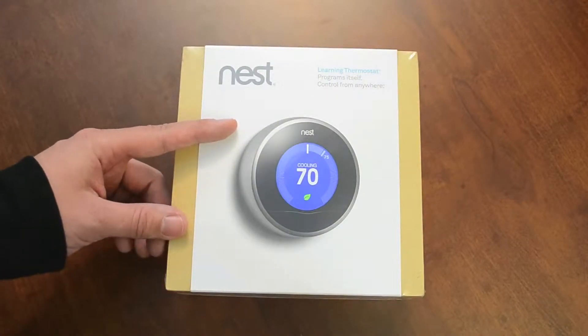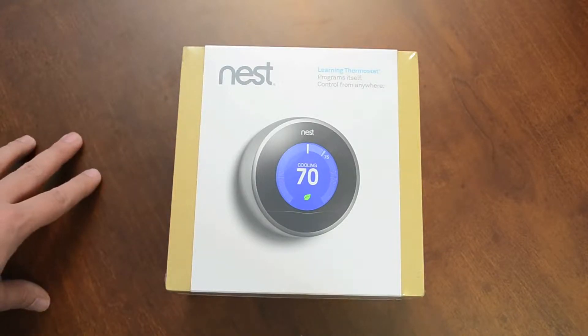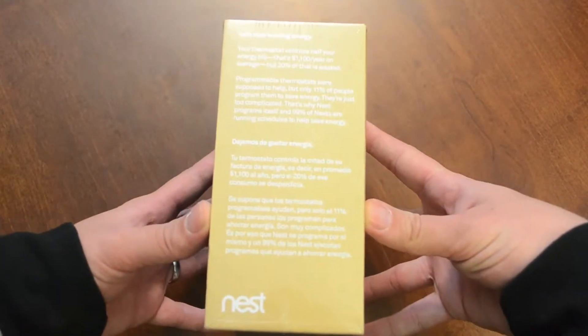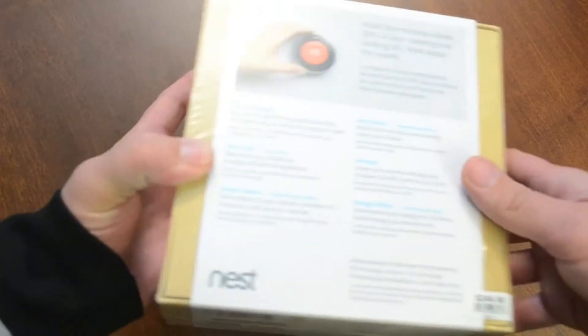Taking a quick look at the box itself, as you can see there's a picture of the Nest right on the front, along with the brand logo name, Nest — Learning Thermostat, programs itself, control from anywhere. Moving to the side, there's some more information here. I don't want to bore you with reading it out loud, so we'll go to the back.